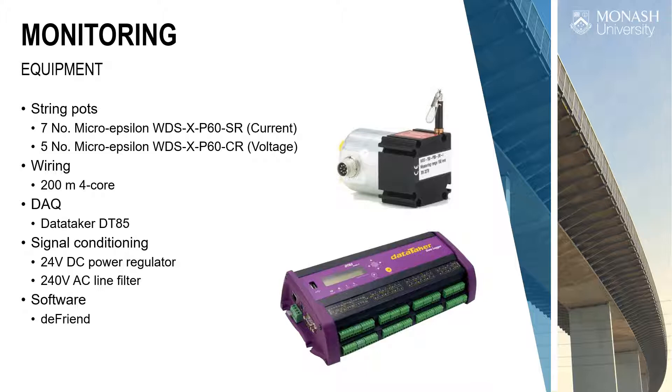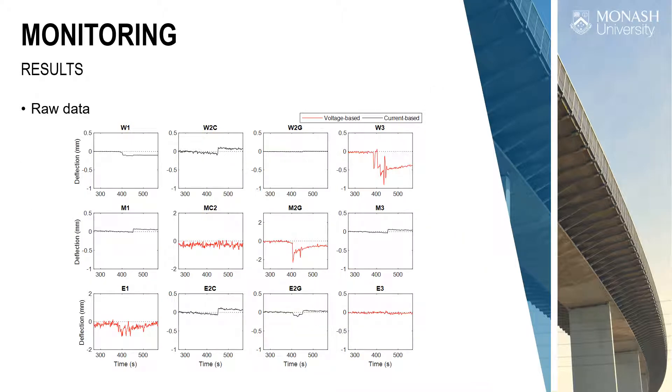We had a lot of problems with this bridge in terms of electrical noise. We tried lots of things including AC line filters to get clear 240V sinusoid, but the results were still noisy. We had both voltage and current-based sensors because that's all we could find in Australia at short notice. From lots of these movements, we were able to build up a picture of how the arch was behaving, converting measurements with trigonometry.